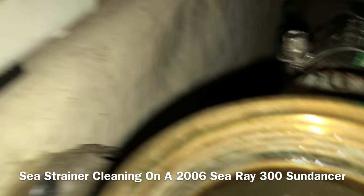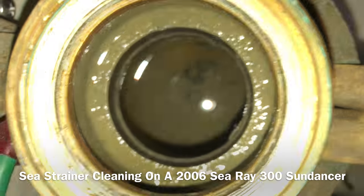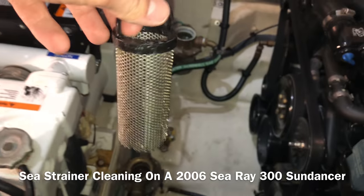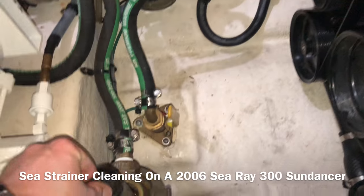Yeah, look how dirty that is. Very gross. Alright, she's done draining. What you're going to do next is take your basket and put it straight back in there.